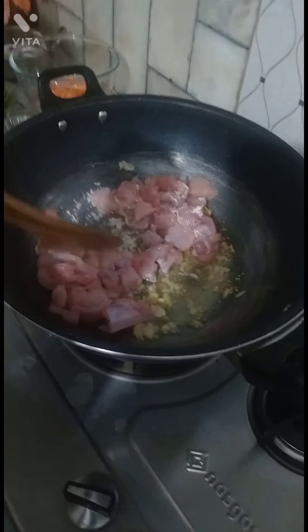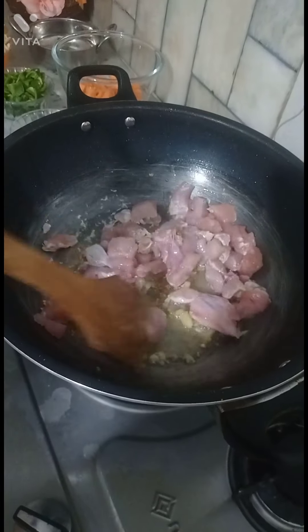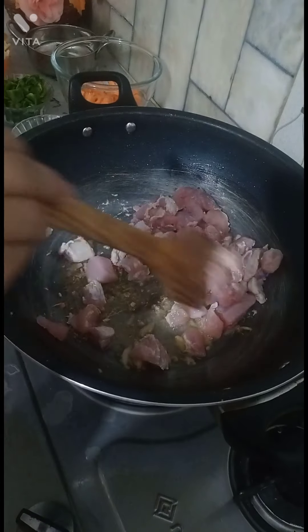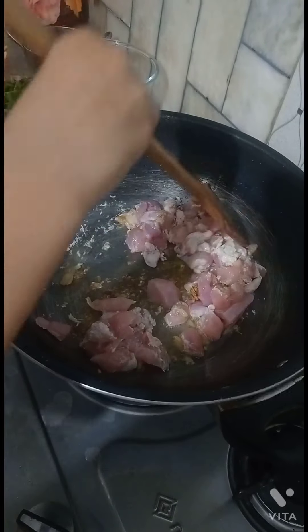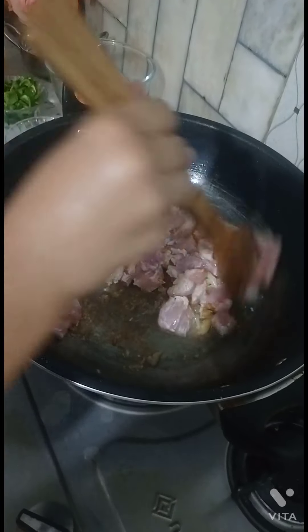I will add 1 cup of chicken which I have cut in cubes. I will cook it until the color changes.